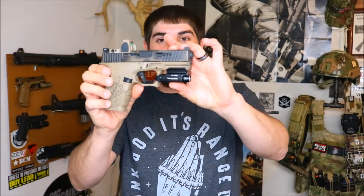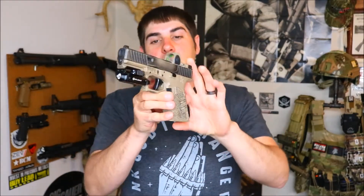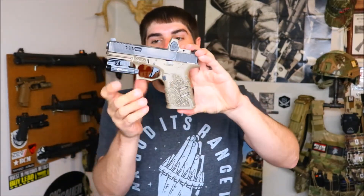The Olight PL Mini is an absolute powerhouse. This thing is definitely the smallest and brightest light on the market, and what's nice about it is it does have a QD attachment. Olight ships this light — and the FDE version will be the same thing — with a magnetic charger, so you can simply plug that into any USB port, slap the magnetic charger on that circle on the bottom, and your light will charge.